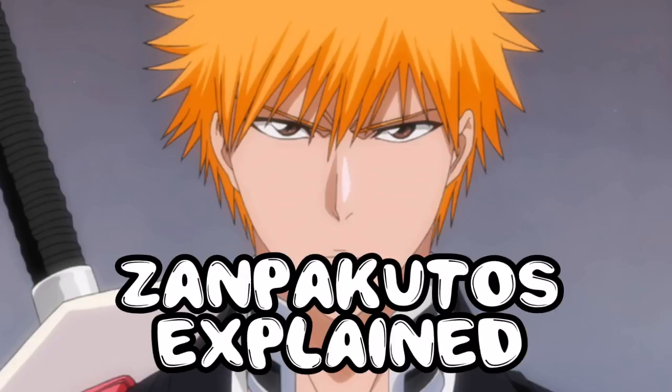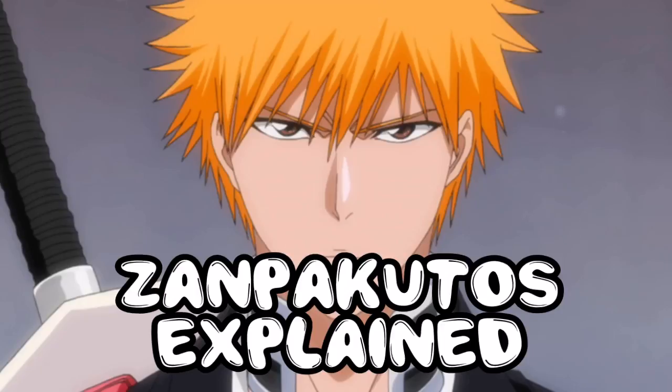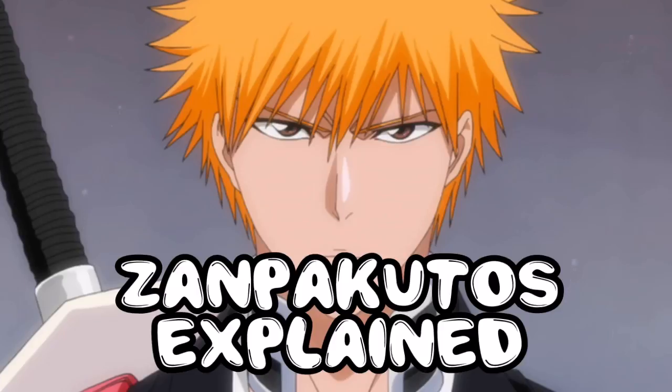If you then grow with your sword, your sword will gain the ability Bankai, which is basically a second form — the sword's final form. It depends on whether you've grown a bond with the sword and also on whether you're strong in general, because unless you're strong, you do not get a Bankai.